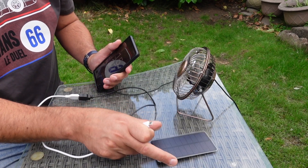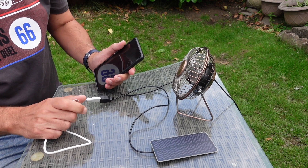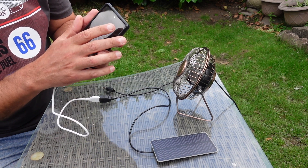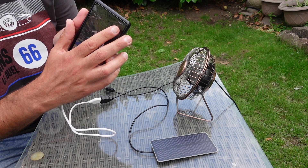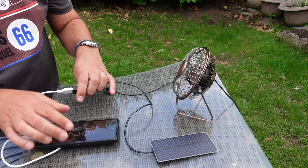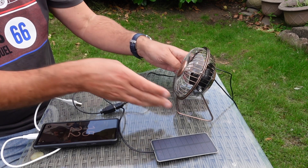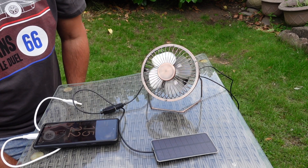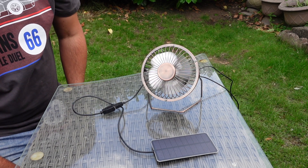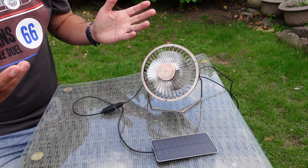Here we are with the 3 watt panel. I've had to fit my charger into there, and I've also brought a USB fan so you can see the difference. With 3 watts we're just getting some charge. If I plug the fan in — the fan blades are going round, there's a little bit of breeze, not a huge amount, but that's 3 watts.